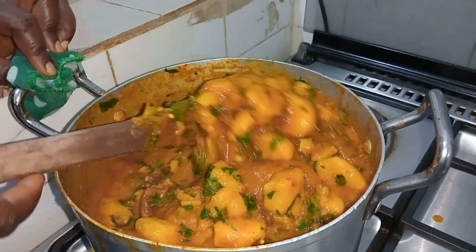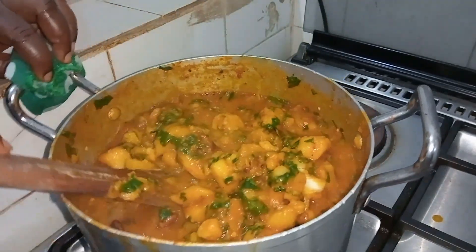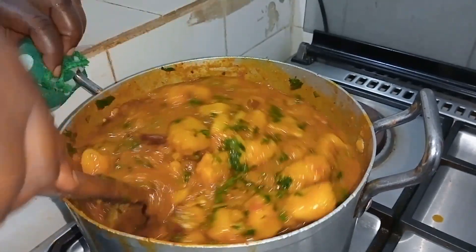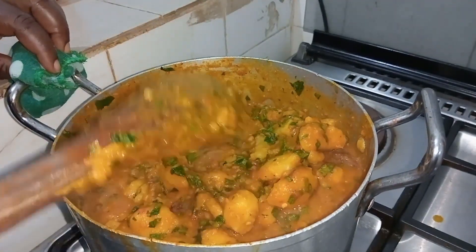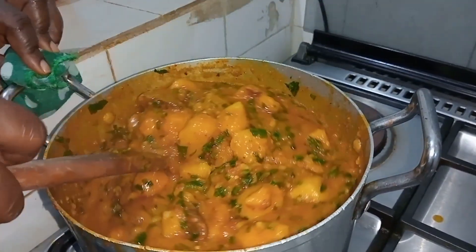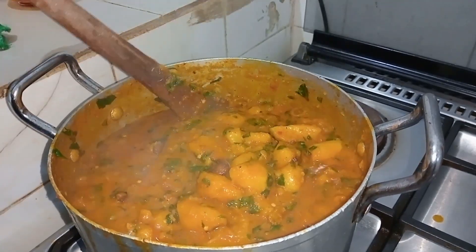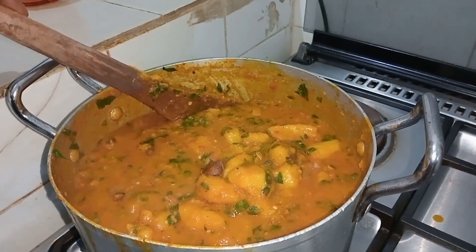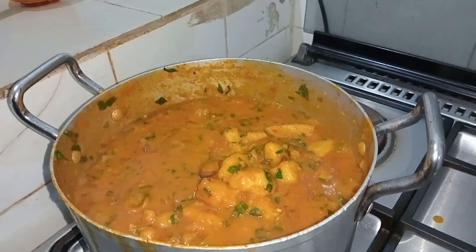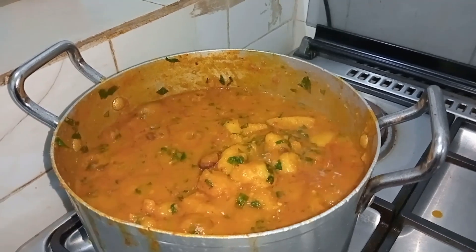For me, this is what I had and it came out super delicious. Coco yam is very healthy — it's rich in fiber and other nutrients. It is very delicious and you can cook it as porridge, as coco yam and sauce, or in different ways. Just look at this — it's really amazing!